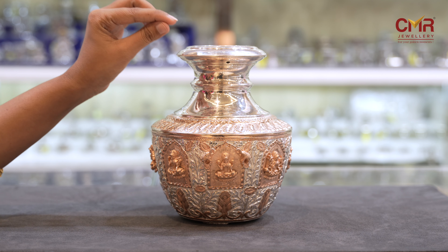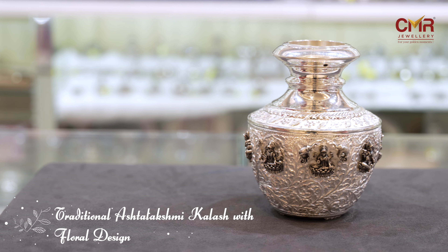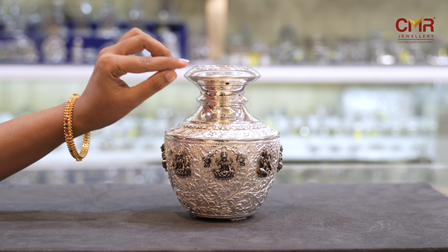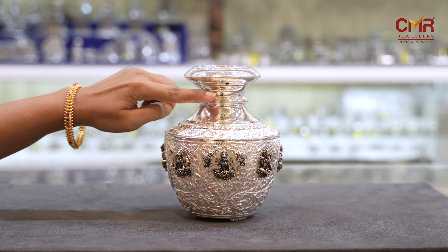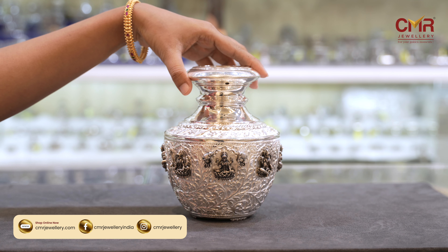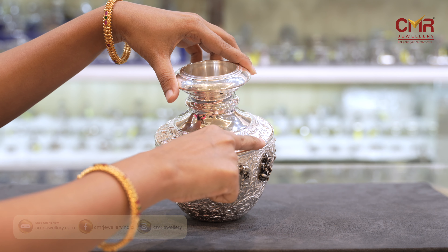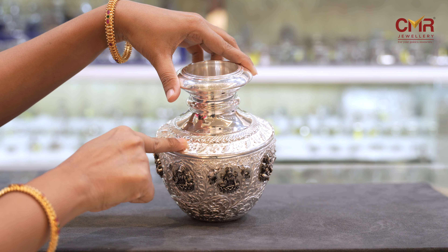Hello everyone! Welcome back to our channel CMR Jewelry and Anthropodation Telangana. I am going to show different kinds of kalsals in silver. If you have any design, you can contact us. For more designs and more jewelry information, subscribe to my YouTube channel. I will show you a beautiful kalsals collection.